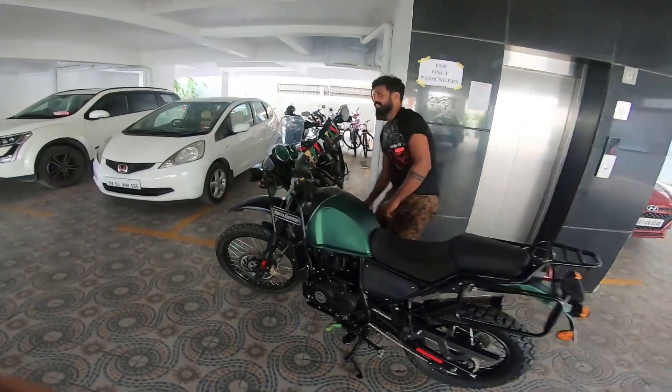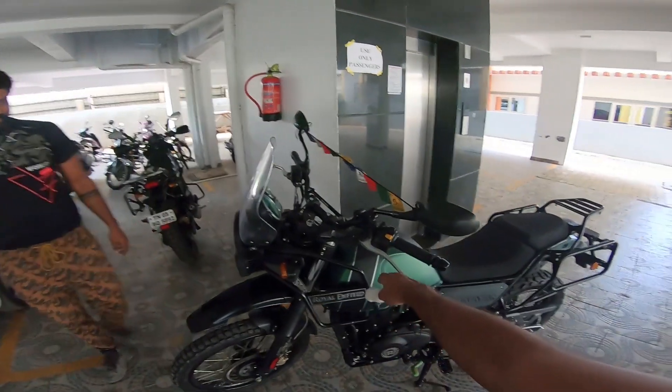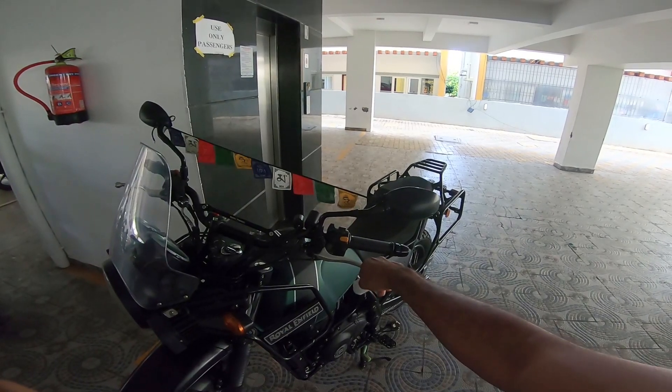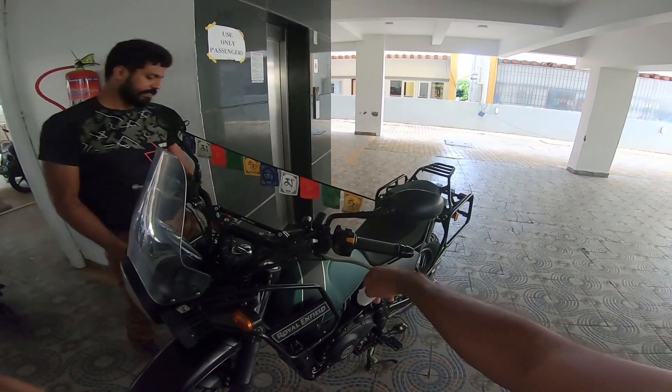That's Sandeep and his maintaining skills. He's just come home and we are trying to fix his clutch free play, getting it to about 1.5 mm. Sandeep had zero free play — free play is not good.